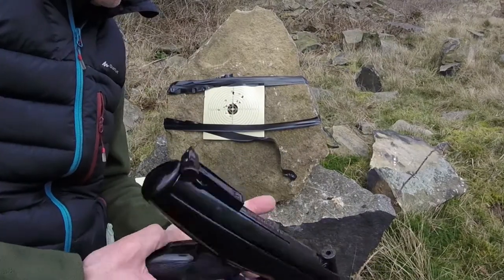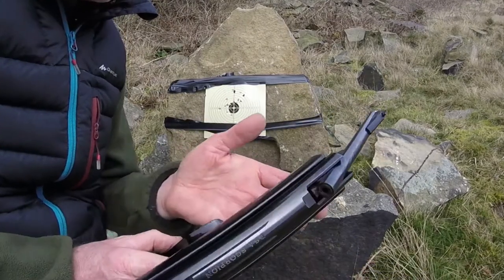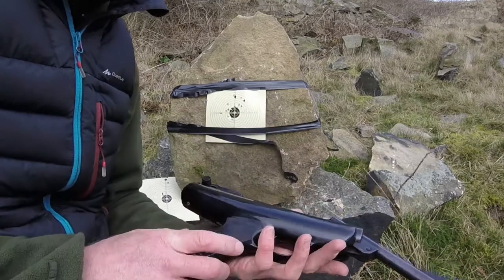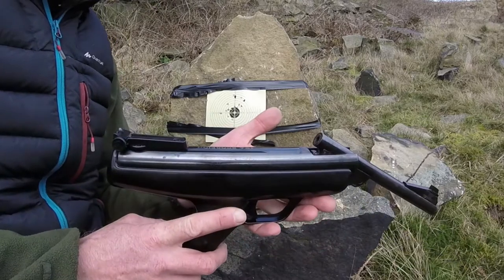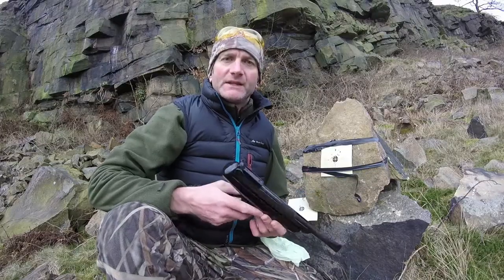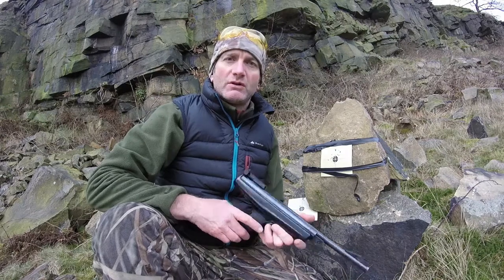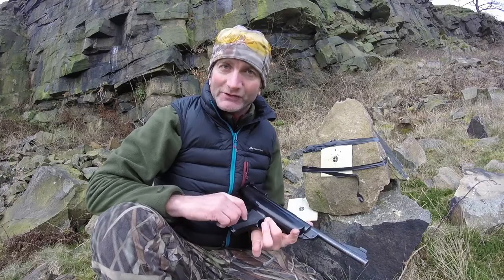So that's my review of the BSA Scorpion. It's probably between 30 and 35 years of age, not quite sure, but there you go — that is it. If you like these videos, let me know and I will make some more, and we'll try and find if there are any more air guns lurking in corners.